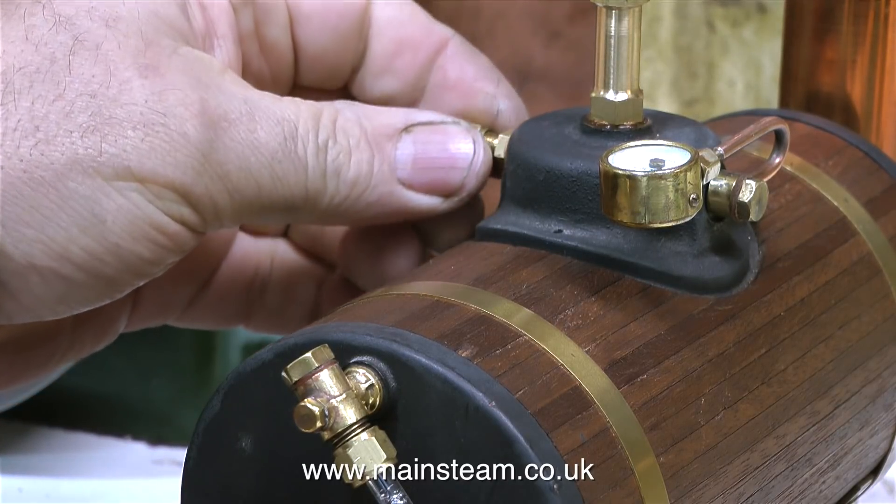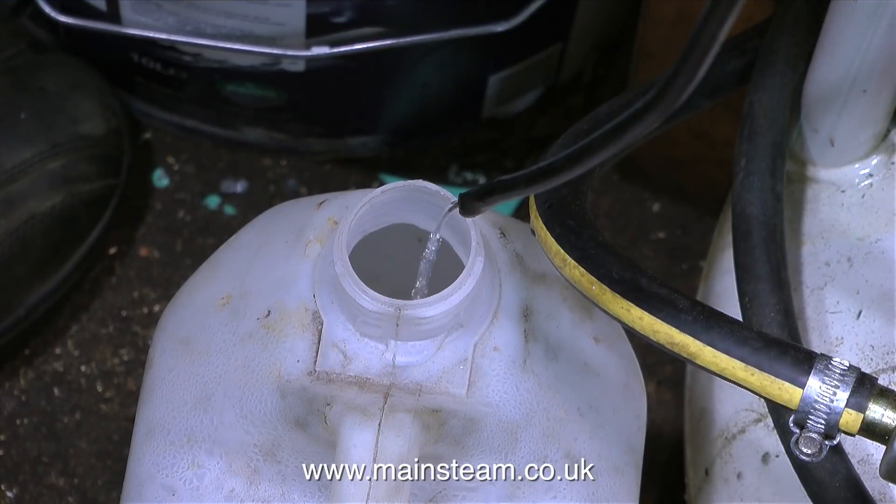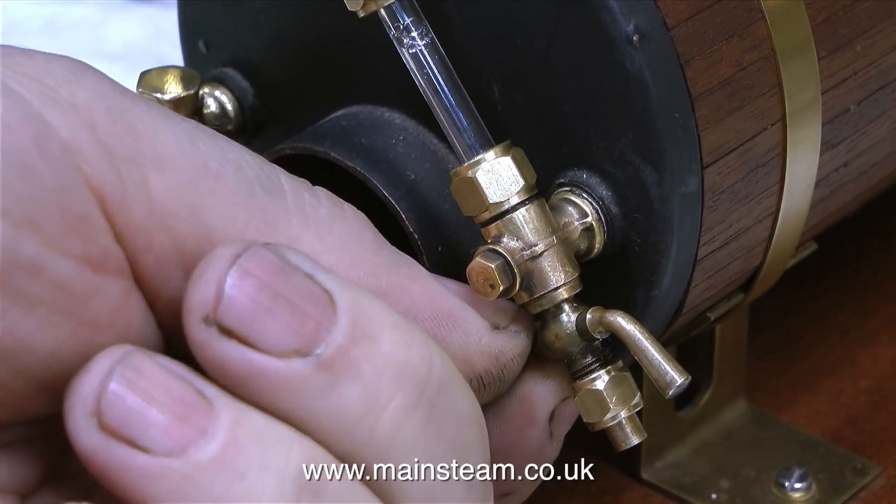And to start off the video, the ball fell out of the fitting and went on the floor. I attached a piece of silicone rubber to the drain cock, and once I opened it the water ran out. I need the boiler completely empty for this job - I'm going to show you how to seal a dribbling drain cock.